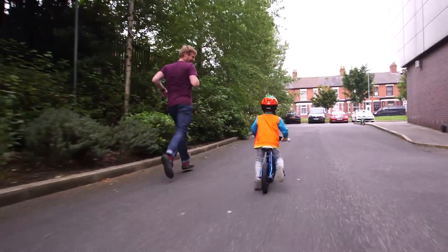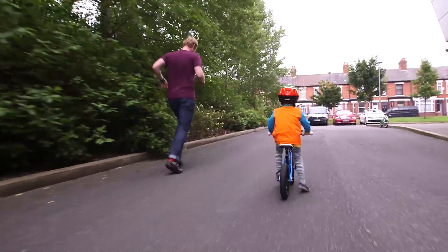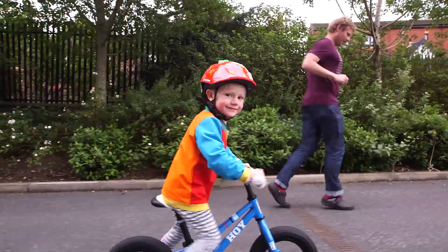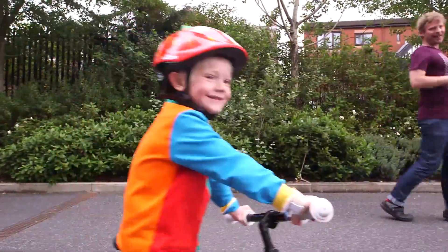When you're scooting comfortably and feel ready, put the pedals back on for the next stage. Don't rely on a grown-up to keep you steady — you can already balance on a bike. All you need is a guiding hand.